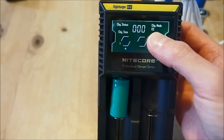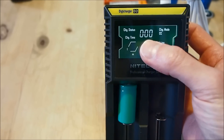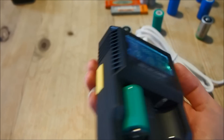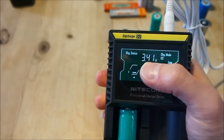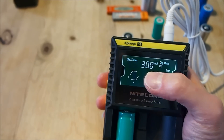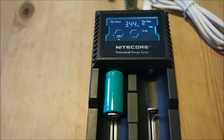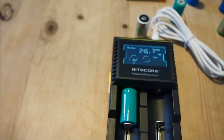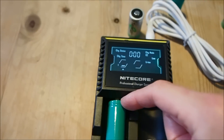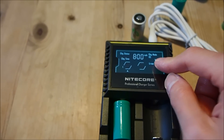It first starts charging lithium batteries in constant current mode — CC — at an initial charge current of 500 milliamps. Unless we press the mode button to switch it to low current mode, which drops the charging current to 300 milliamps. It will continue to do that until the lithium ion battery or LiFePO4 battery reaches a voltage very close to its fully charged voltage. Then the charger will switch from CC to CV, which stands for constant voltage.